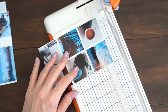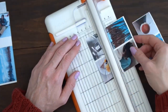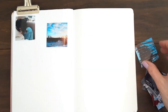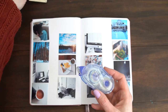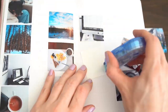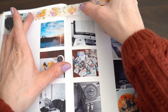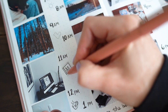Then I cut out my photos and created a layout. Then I used some decoration. This is some washi tape that I got from Ally Brown — isn't it beautiful? And then I made a header and decorated it with times and icons and doodles.